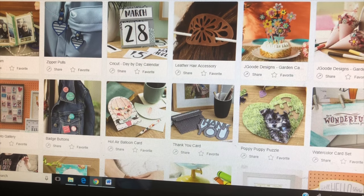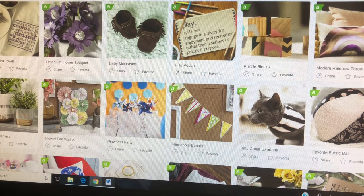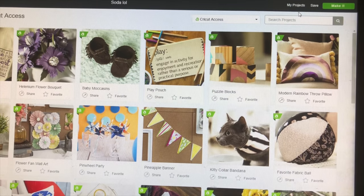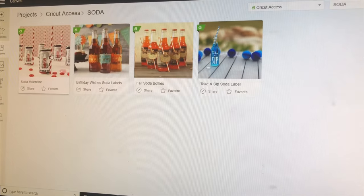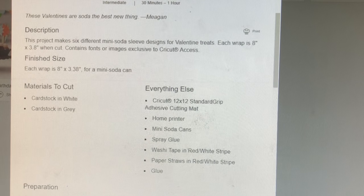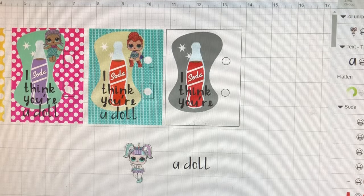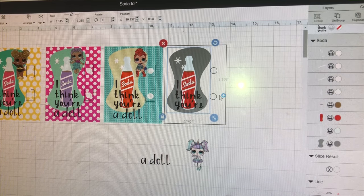To start this project I'm going to go to my Cricut Access, then go to search and type in 'soda.' I'll choose this one here — it'll show you everything you need to accomplish this particular project. However, I'm going to customize it to fit my party, so I'll go back into my projects and go to customize. A few things to note: you can actually customize these to whatever size you want; I made mine three inches by four inches.